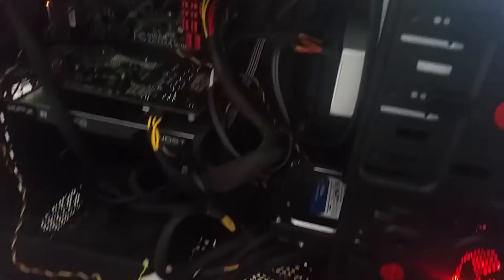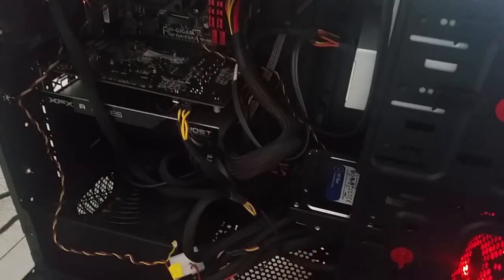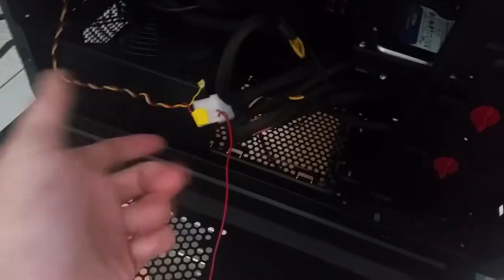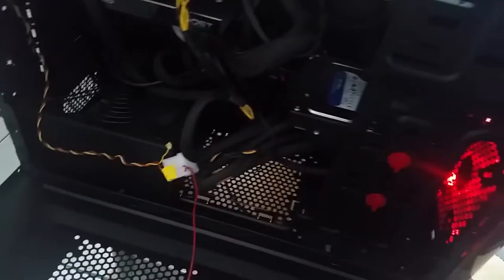I'm going to be routing the wires and making a second video. There was no adapter to make this fan work, so I had to do some improvised wiring — I connected positive and negative to a regular power supply and used electrical tape. The LED is beautifully lit.